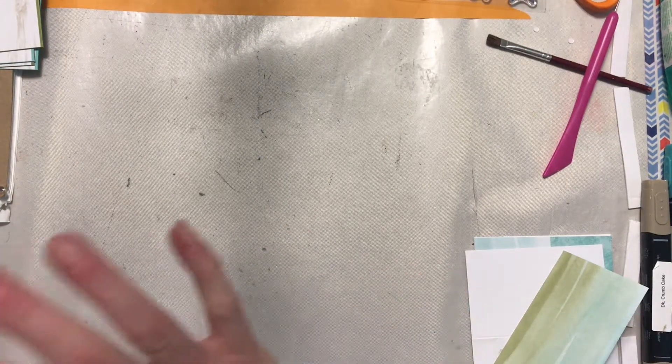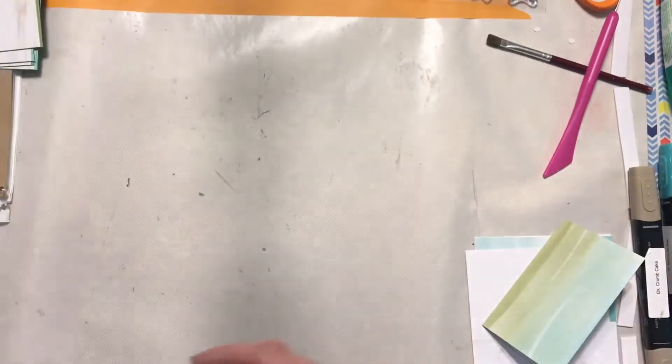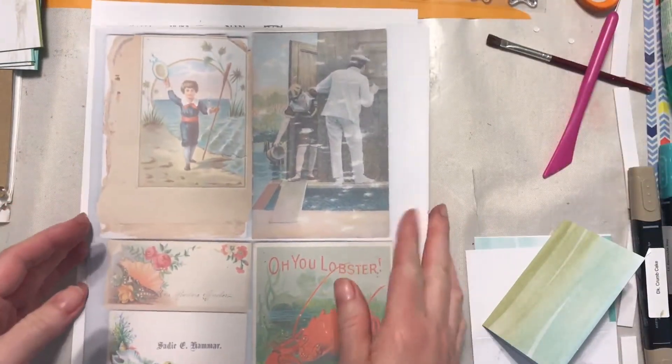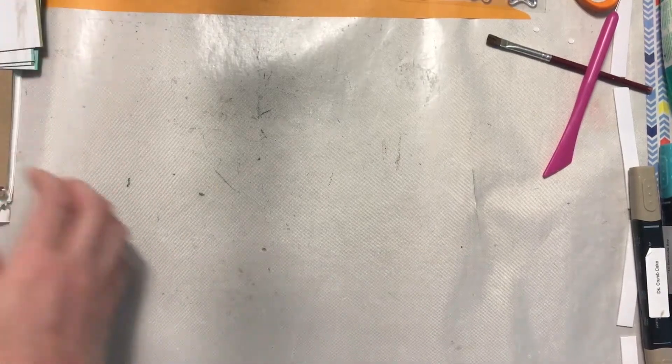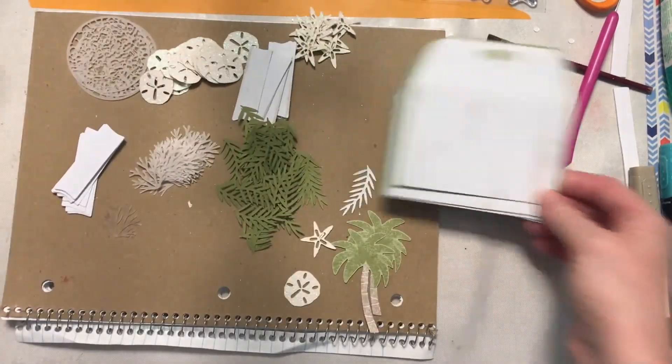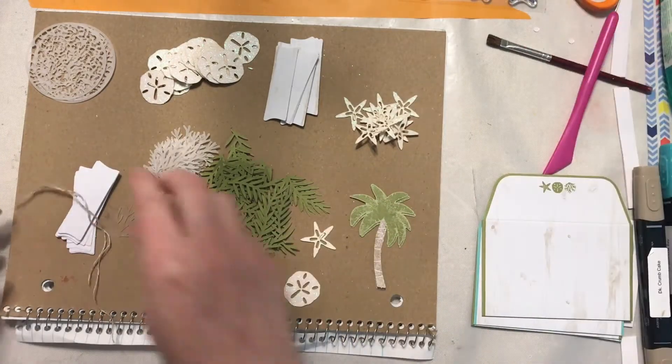What would excite me about working with this kit is that it pairs really well with Julie's Beach Beauties digital kit. I decided to make elements that would pair with that kit for when I get ready to do that journal. Setting those aside, here are all the die-cut pieces I have left to work with — there's a bunch of them and we're going to use some today.